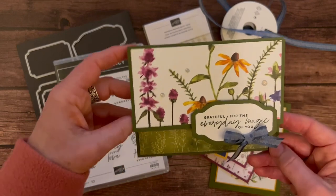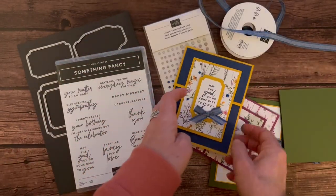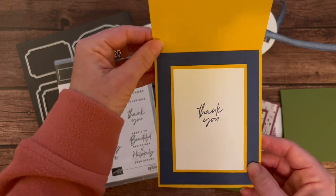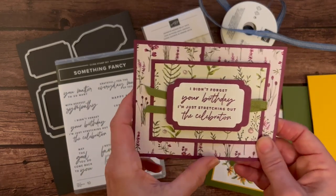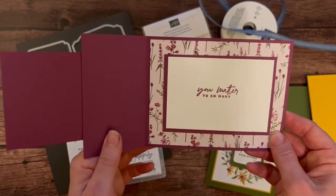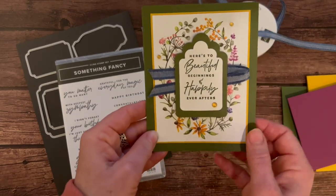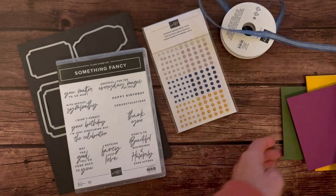So we have this first one that says 'grateful for the everyday magic of you,' and then 'happy birthday' on the inside. 'May the good you do come back to you,' and then 'thank you' on the inside there. 'I didn't forget your birthday, I'm just stretching out the celebration,' and 'you matter to so many.' And then lastly, 'here's to beautiful beginnings and happily ever after,' and then 'congratulations' on the inside of that one.